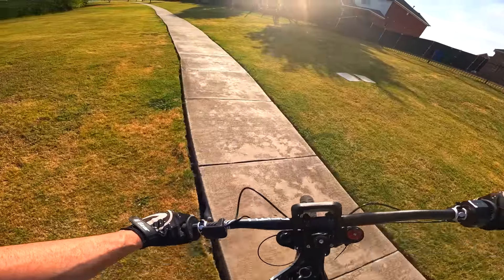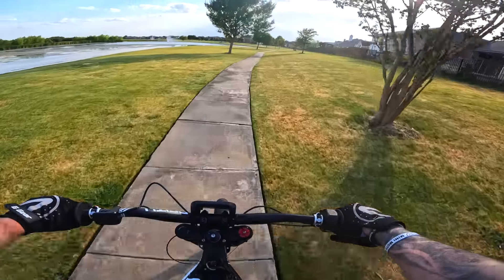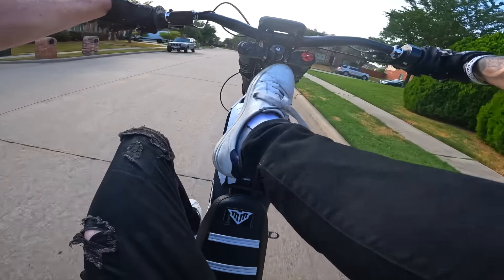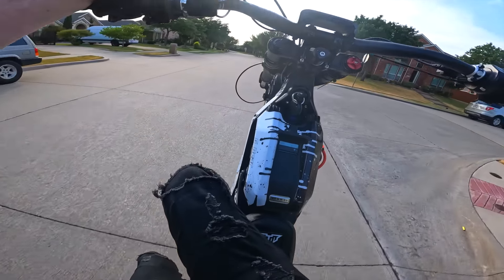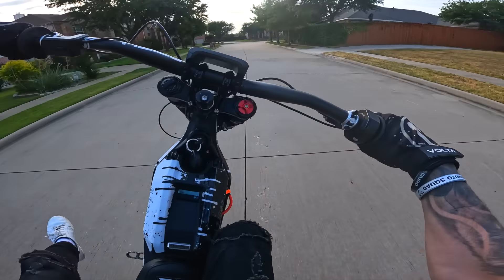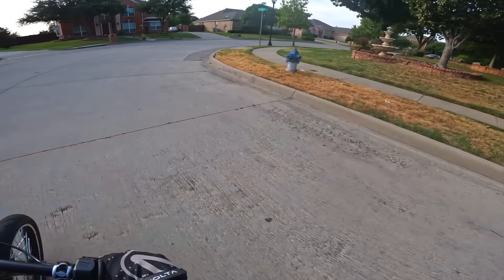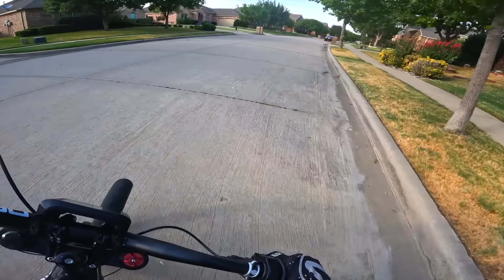I didn't even notice that the whole time — this is about to be the best. That is so satisfying. The best thing about the Surron is none of these houses even know I'm back here. How's it going, man? I love this bike — this is the best thing I've ever bought in my entire life.